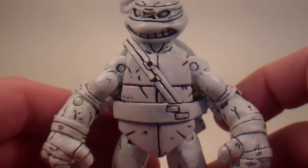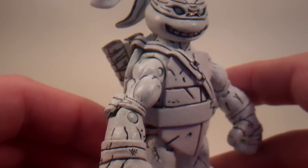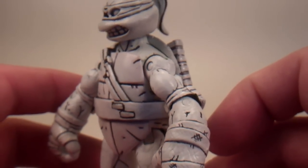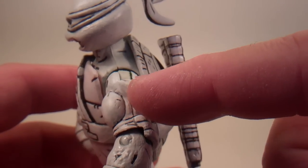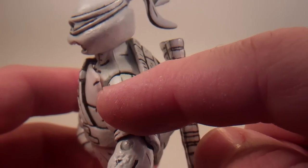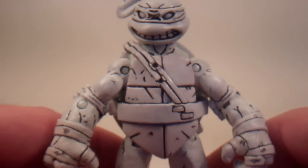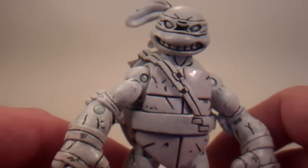I didn't want to overly detail the figure because those NECA figures don't have a whole lot of black detailing on them — just some lines here and there, kind of to make them look like the comic book appearances. So I did the same thing, just some solid lines instead of filling in all the cracks and all the little scrapes and scratches like I did on the other set. I think it looks better that way. It would look really messy, I think, if I did that on this white figure.